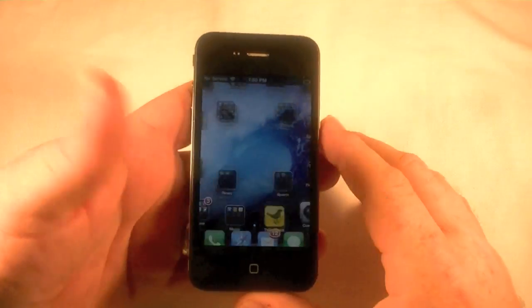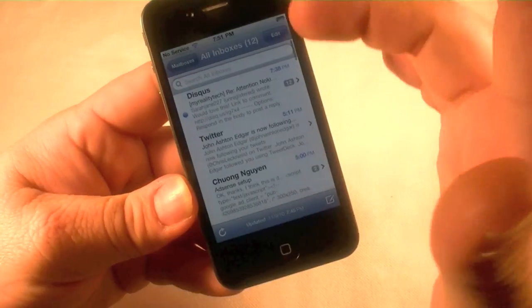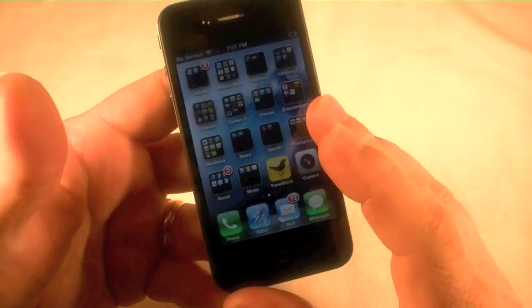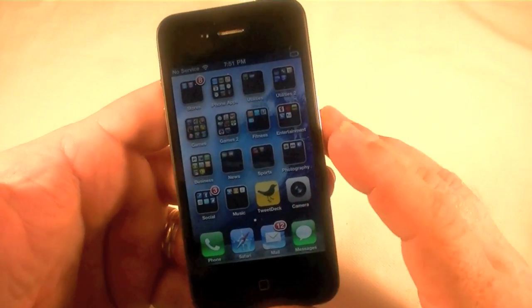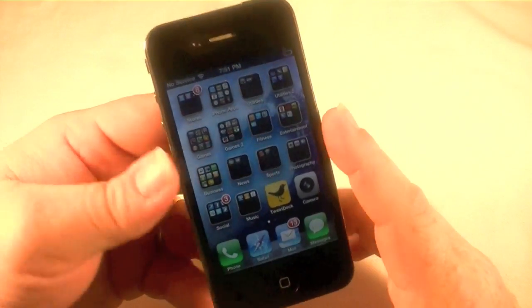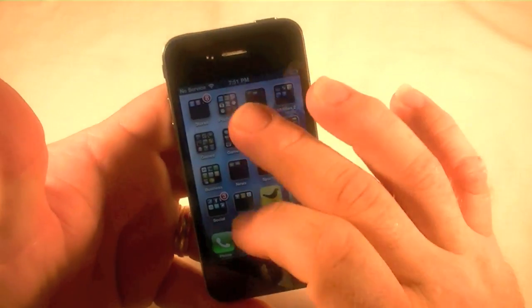I'm going to turn it on here and as you can see I've got all my emails and everything set up. I'm going to wipe it out. If I was to take this back to the store — I've got no service, no SIM card — but I'm going to reset it to the original settings.